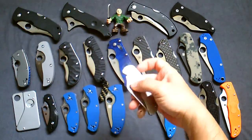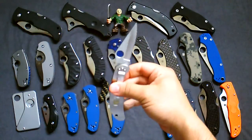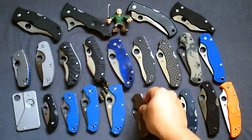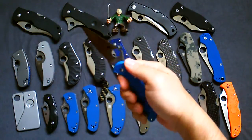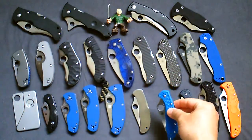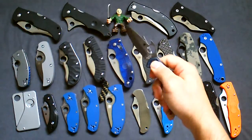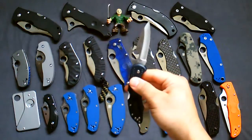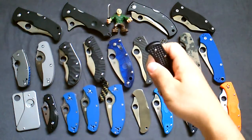Next one is an oldie — the Spyderco Delica 2. I believe this might be the first Spyderco I ever bought. All stainless, Seki City Japan made. Next one is a newer Spyderco Delica 4, flat grind, blue handle. If you live in a municipality or city with strict knife laws on blade length, the Delica — under three inches — is one I recommend. Solid knife for the price. There's also another Delica with the Emerson wave.